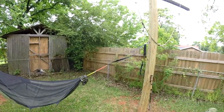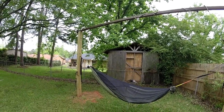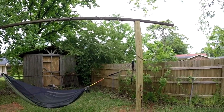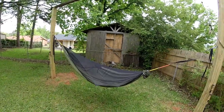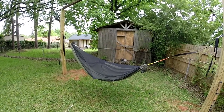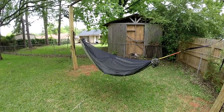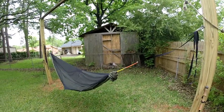I've got it set up here in my backyard on my hammock stand that I built, which will double as a swing set for the kids too. I swapped out to the XLC — I had the regular Blackbird, which had done fine for me, but I'm six foot four, and the extra length of the XLC gives me a little bit more comfortable sleep.